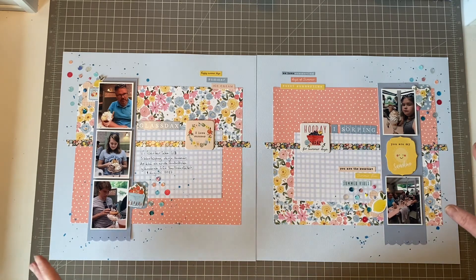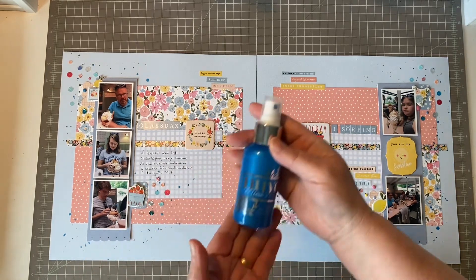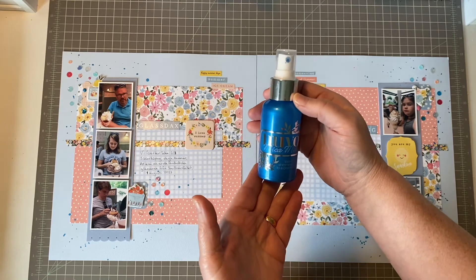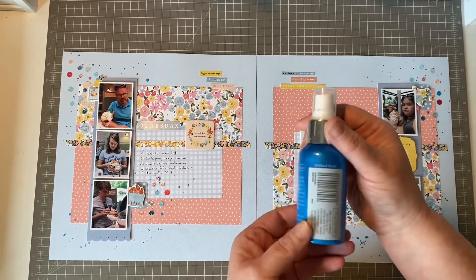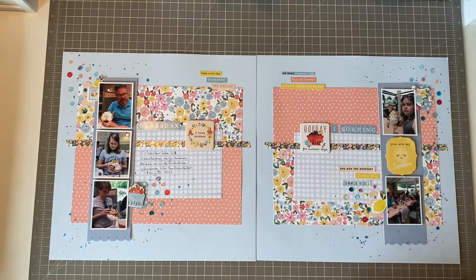I used some splatters — that was by Tonic Studios. Let me get it for you: it's this lovely spray-on mica mist in 'Nebula Blue' — I hope I pronounced that right, otherwise you might be able to read it. It's hard when you find new words you haven't pronounced before and you have to do it on video!